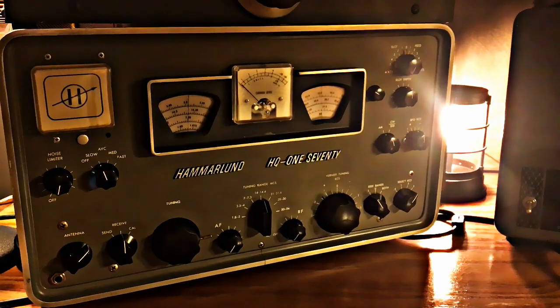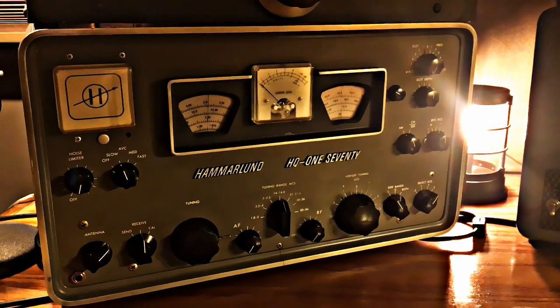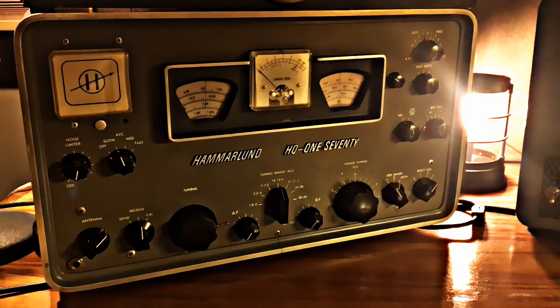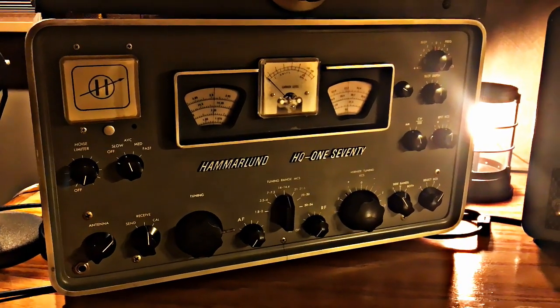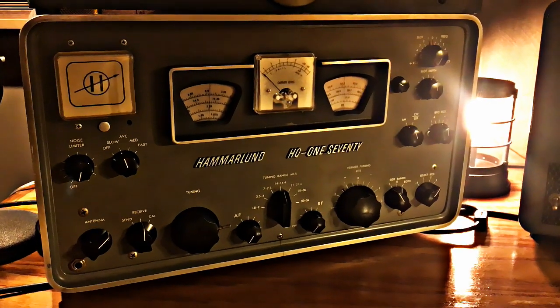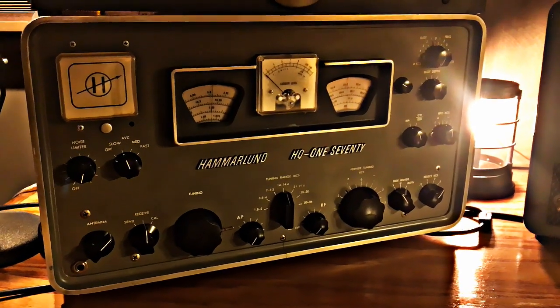This is a Hammarlund HQ-170 — a real amateur radio receiver, so it receives only amateur radio bands. It covers 6 to 160 meters across seven bands, built from 1958 to 1962.